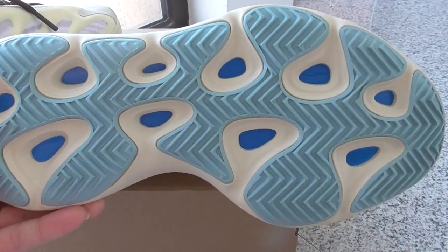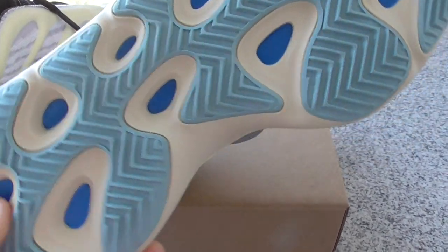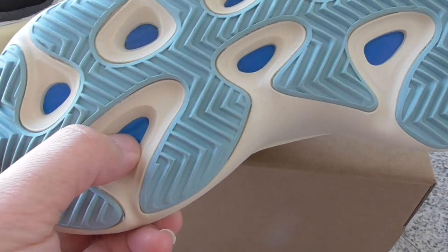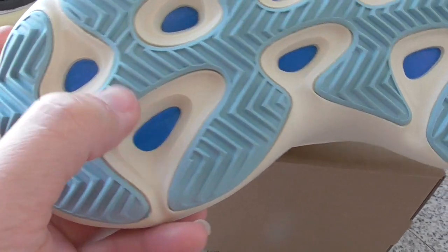Now let me show the bottom. The bottom with the gradient color, and the green-white — mixed together. And you can see the dark blue. And this is not Boost material — it's one kind of material, also quite soft.